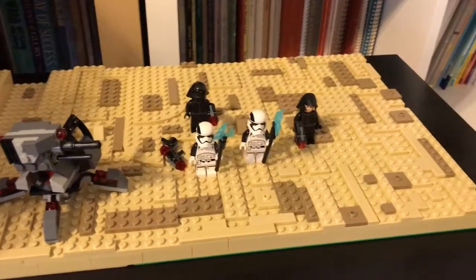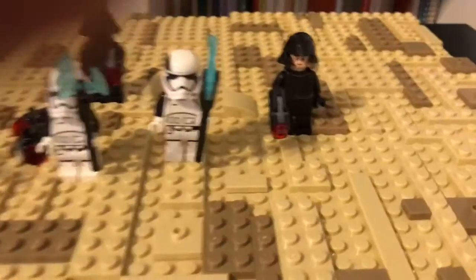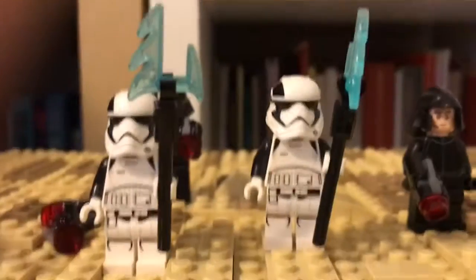Hey guys, I'm Spencer, and today I'm going to be doing the Lego Star Wars Jakku MOC, episode 5.